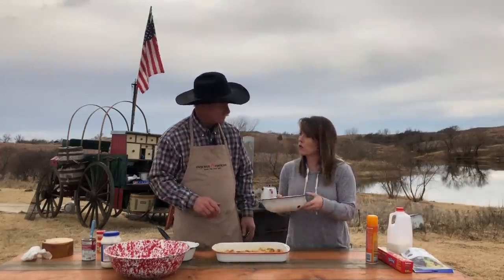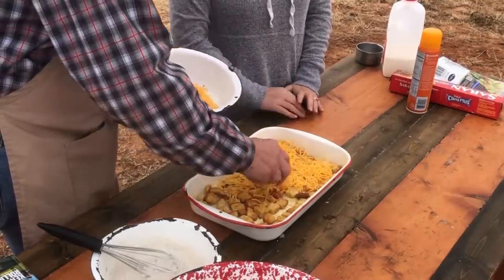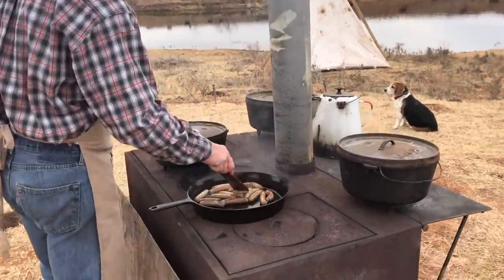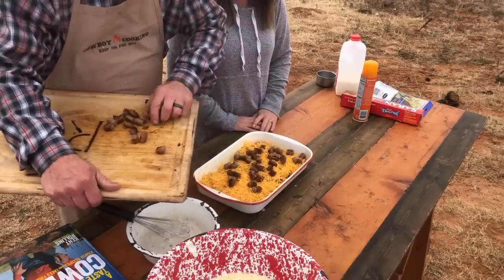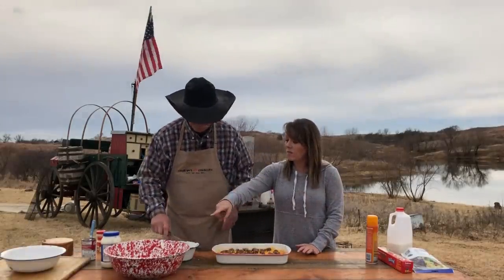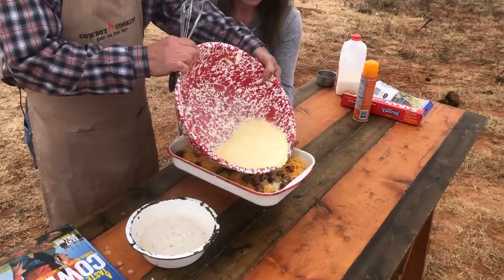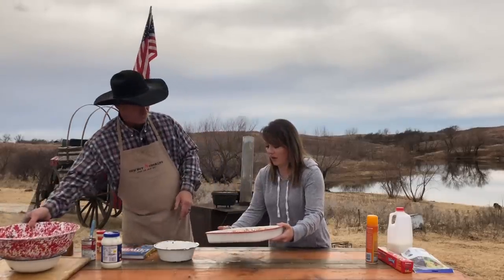Now we've got two cups of shredded cheese — go ahead and evenly sprinkle over that. We've got about 12 ounces of link sausage. You could use the patties and chop them up, but I like to use the link — I think it makes a better bite size. Go ahead and cook that. Now let's take our egg mixture, give it another whisk again, and then evenly pour it.